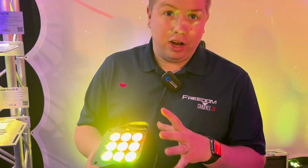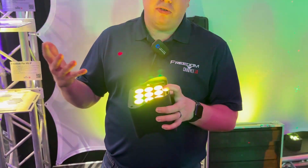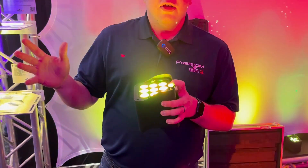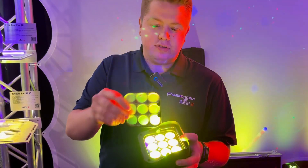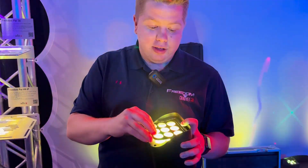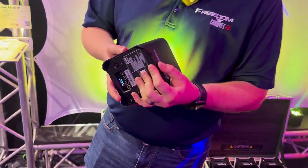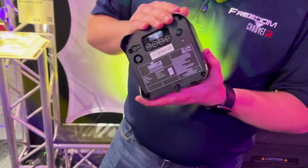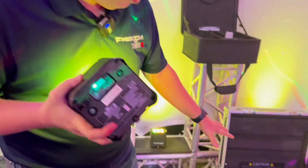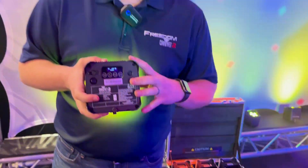The first feature you're going to notice besides the size is the intensity. We have nine ten-watt LEDs, which is about a thirty percent increase over the hex, the quad, and the hex four. It now comes with a forty-five degree milk diffuser and a pressure lock stand instead of the interlocking gear stand that came on the previous models. The H9 and the Flex H9 are IP65 rated — there is no non-IP65 rated version.